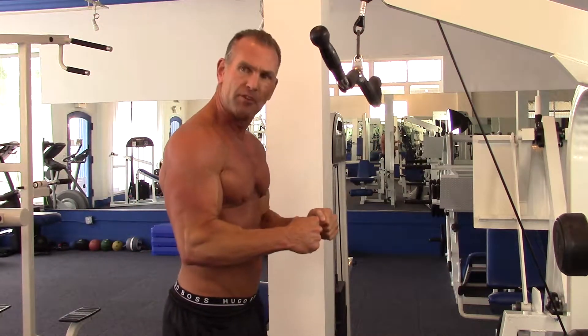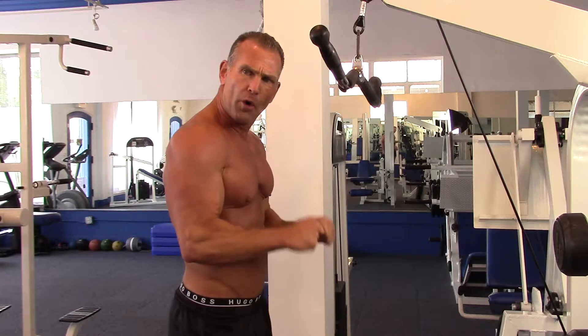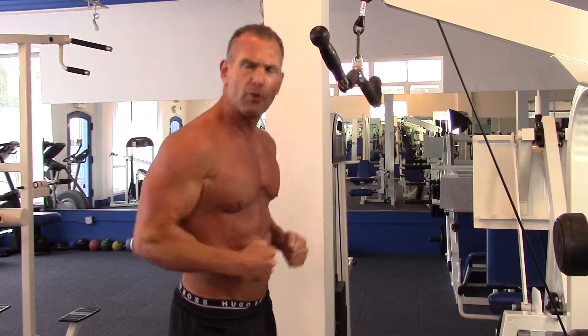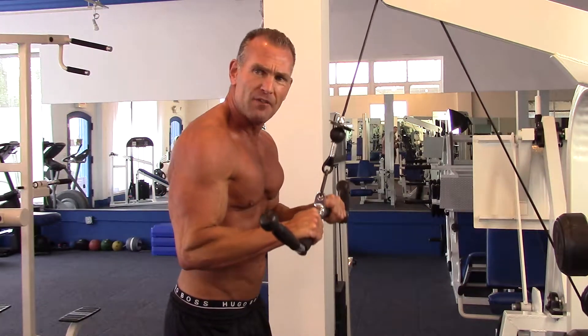What you want to do is keep the elbows tight at your side. You're going to keep them tight at your side. And all you're going to do is move the lower arm. You're not going to move your body or bounce your arms, swing your arms back and forth. Just keep it here. Upper arms tight. Pivot at the elbow.